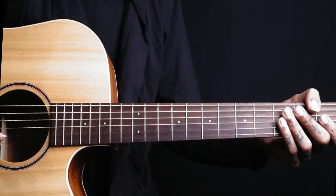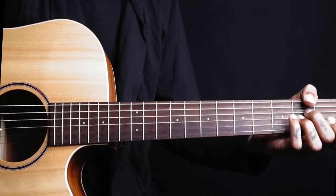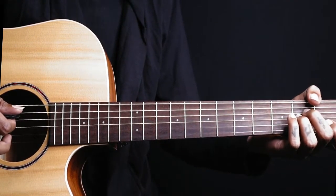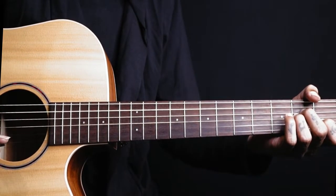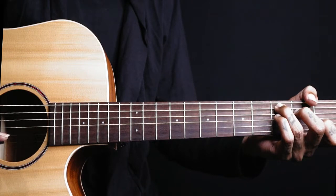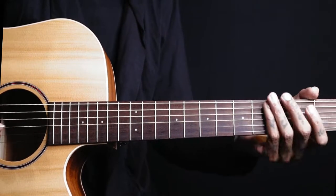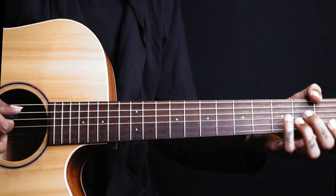This song is from the movie Secret Superstar. We have three chord shapes to learn: A minor, C chord, and D add 11th chord. These are the first three chords we are playing.